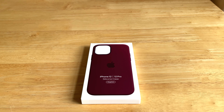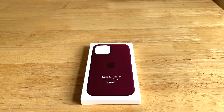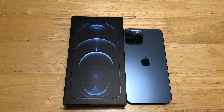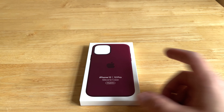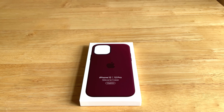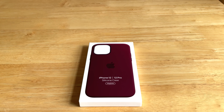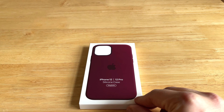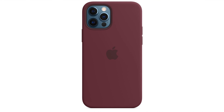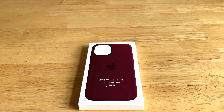I always loved the very expensive original Apple cases — the leather cases, the silicone cases. When I first bought the iPhone 12 Pro Max in Pacific Blue, I got the new Plum silicone case from Apple, the same one I have here now. But then I changed my Pacific Blue Max to a silver iPhone 12 Pro. Watching YouTube, I noticed nobody has the combination of the silver 12 Pro with this Plum case — usually it's Pacific Blue, Space Gray, or even gold with the Plum case, but not silver.